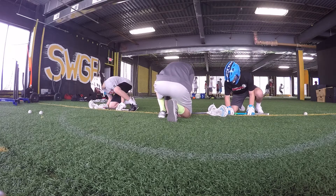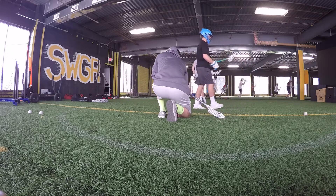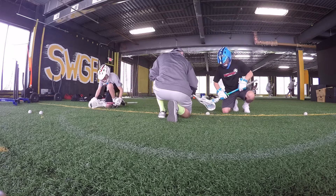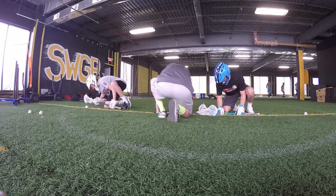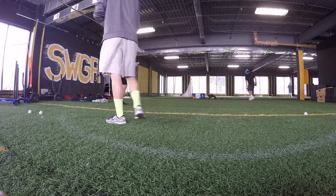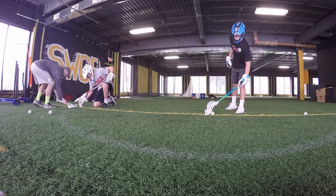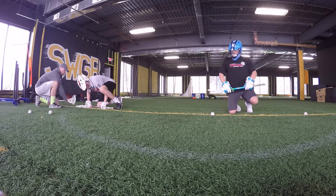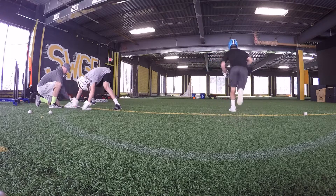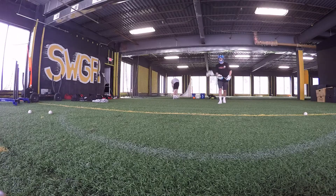Down. Set. Left. Yeah. Two more. Down. Set. The left hand is coming out a little too early. Down. Set. Relax for a sec. The left hand is coming out a little too early. You've got a couple of things.